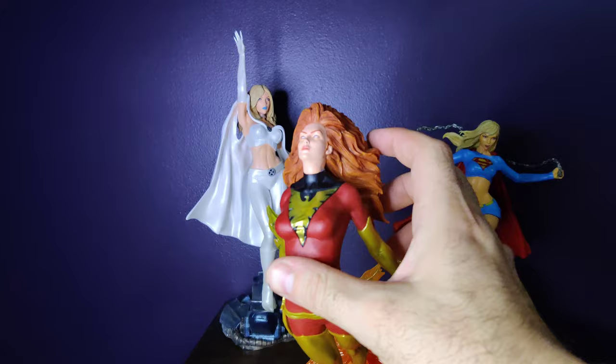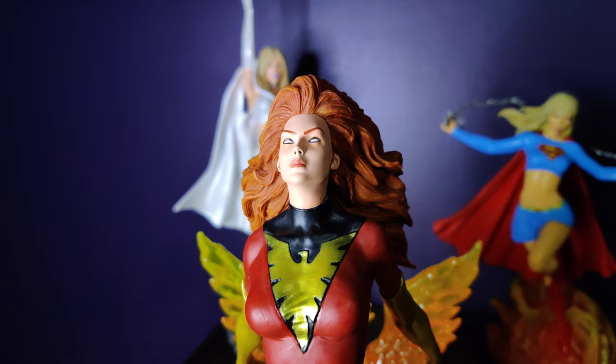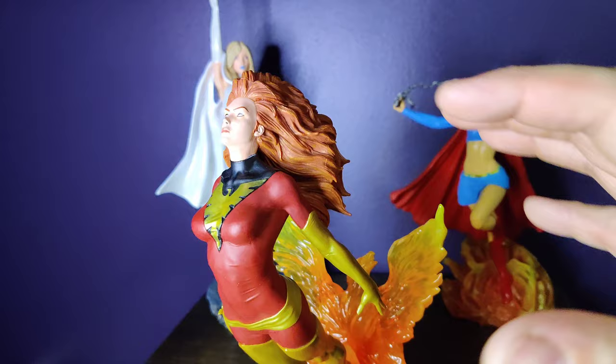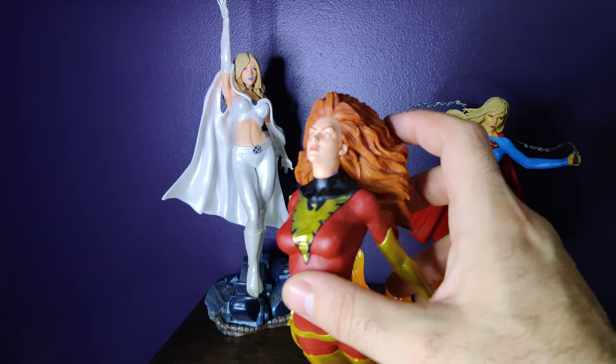Her face is done very well. It's very close to the promotional artwork — not 100% there, but it's close, and most of that is the eyes. For some cons, I do feel that the hair is a bit bulky, very blocky. She is soaring up, so you do get the effect that it is blowing — it's lush and full — but I do feel it is a bit blocky.